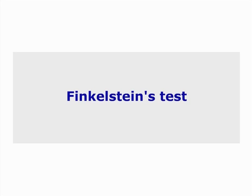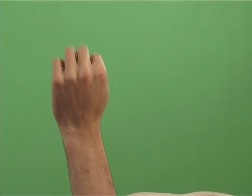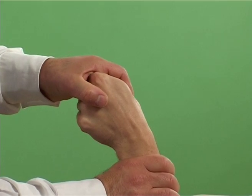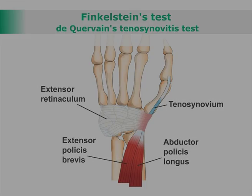Finkelstein's test: De Quervain's tenosynovitis test. The examiner asks the patient to make a fist with their thumb inside. The examiner then takes the wrist into ulnar deviation. The test is positive if pain is reproduced.